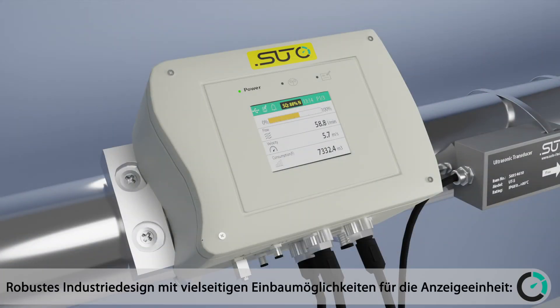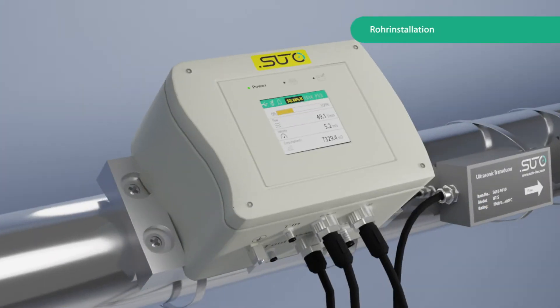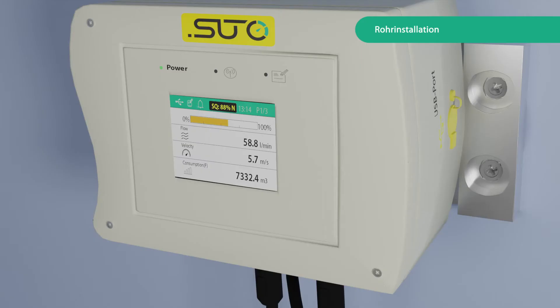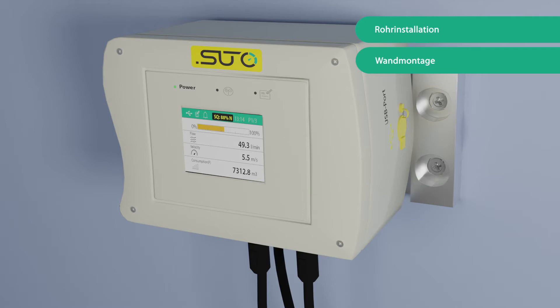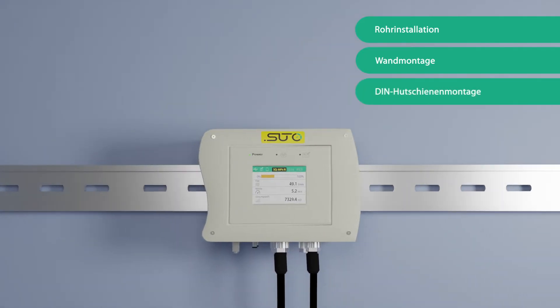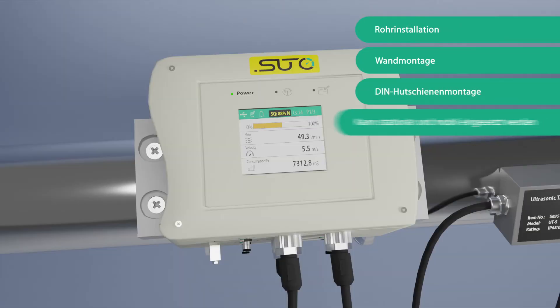The robust industrial design offers versatile installation options for the display unit, including pipe installation, wall installation, and DIN rail installation. The device can be used in both stationary and portable applications.